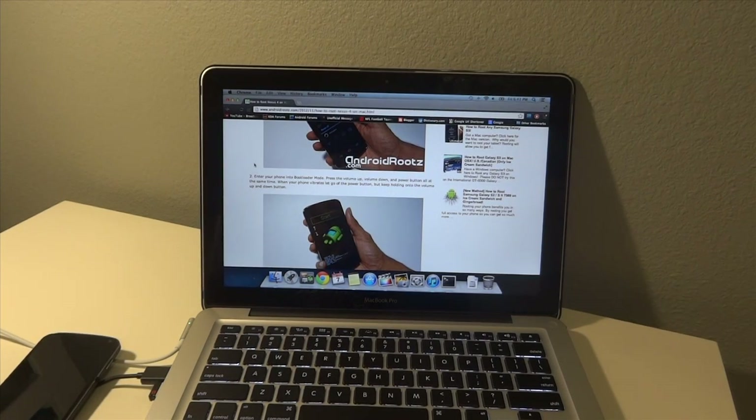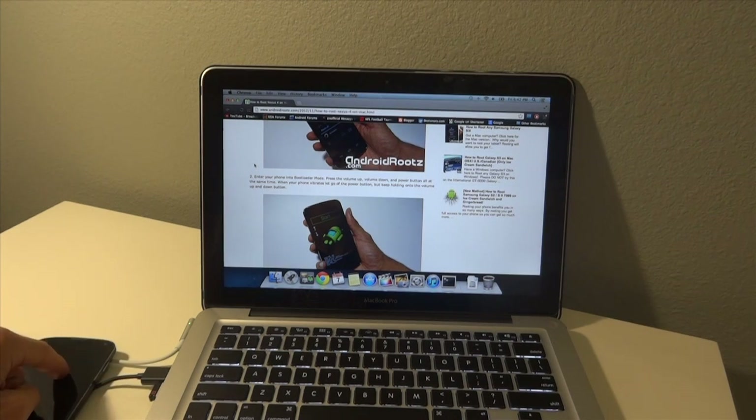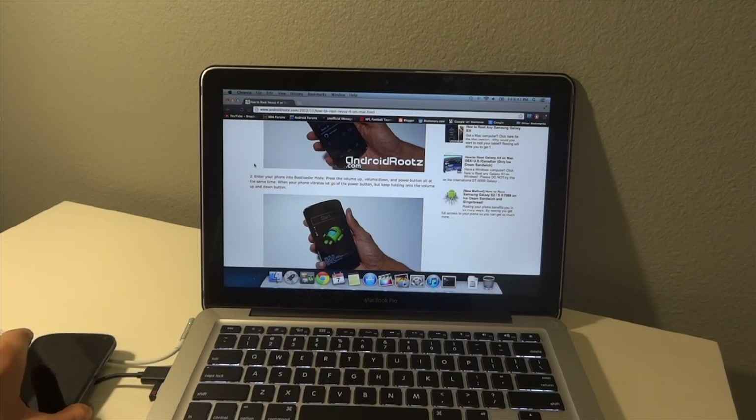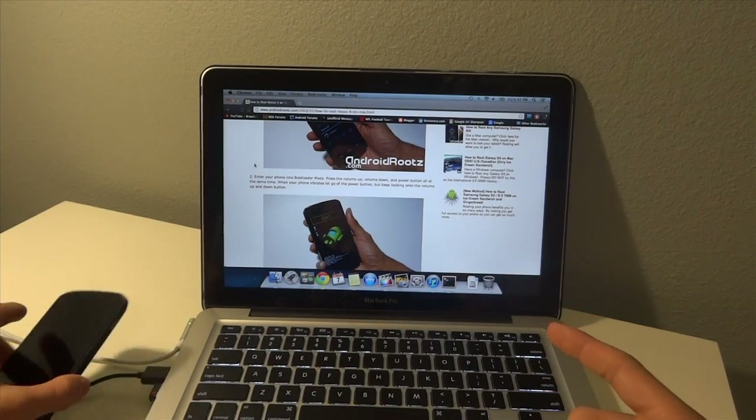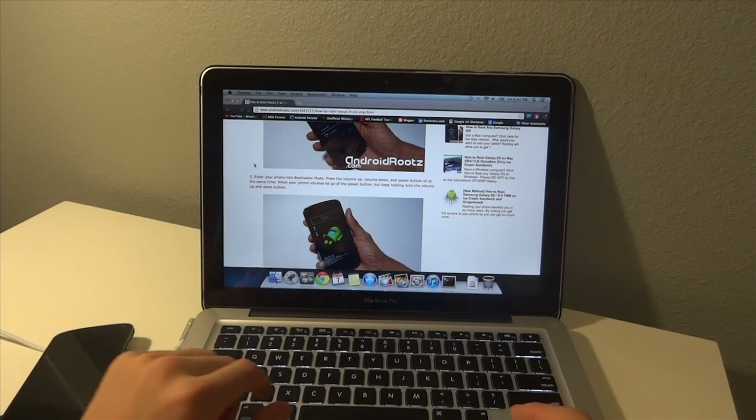Hey guys, it's Gadget Guru HD here, and in this video I'm going to show you how to root your Nexus 4 on a Mac. The first thing you're going to want to do is make sure you have the stock LG USB to phone charger, and you're also going to want to make sure you have your Mac charged and your Nexus 4 almost fully charged.